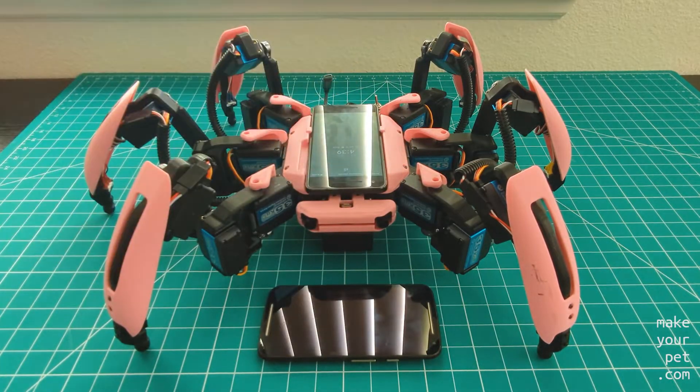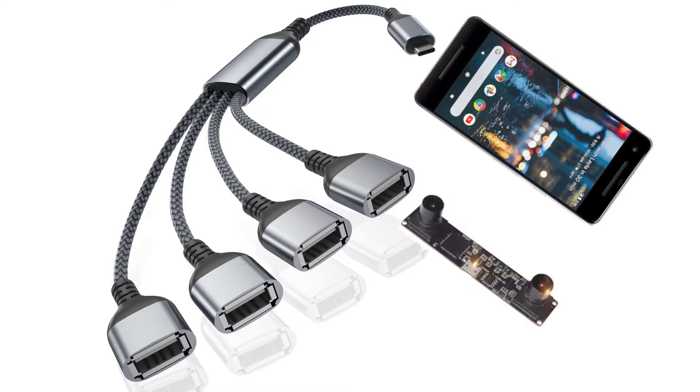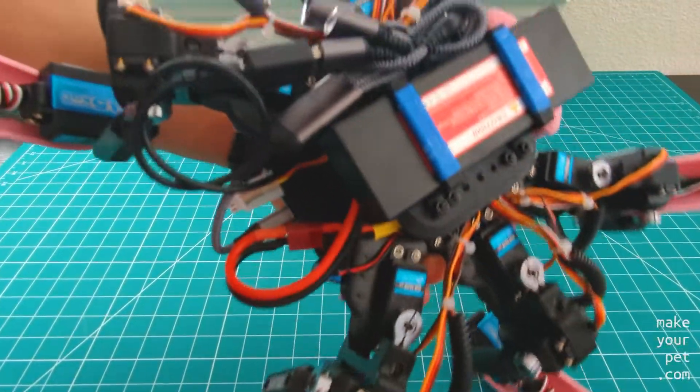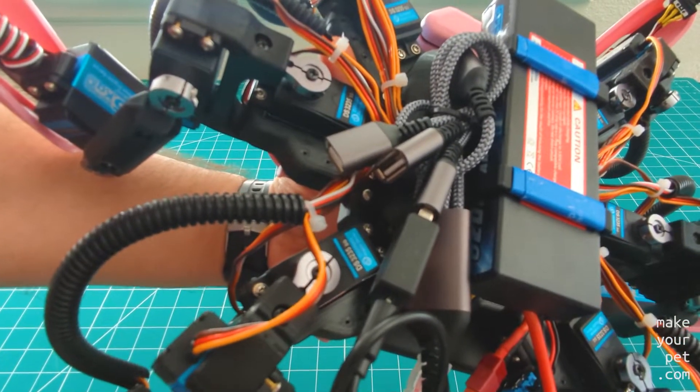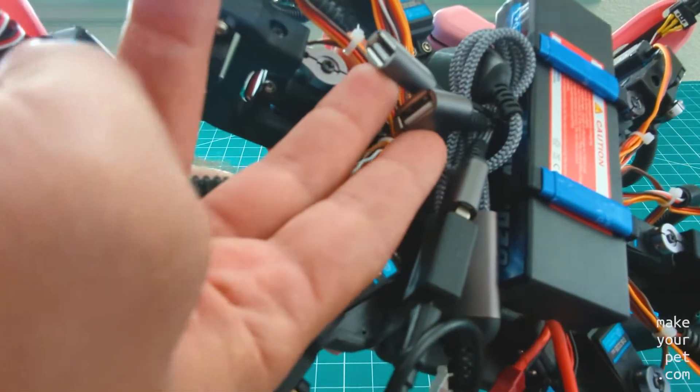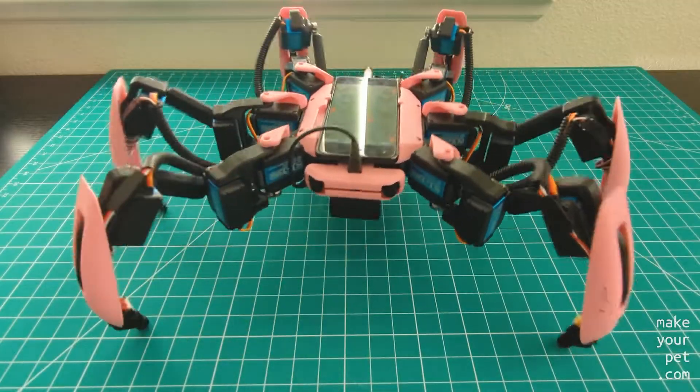My plan is to use a USB splitter to share the USB port between the camera and the servo controller board. I've zip-tied the splitter cable under the robot until I find a cleaner solution, but it works for now and I even have two extra ports open for future extensions.